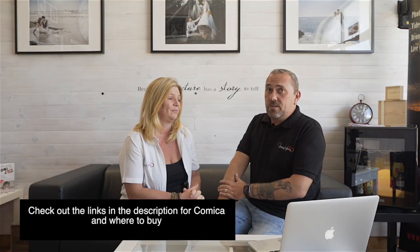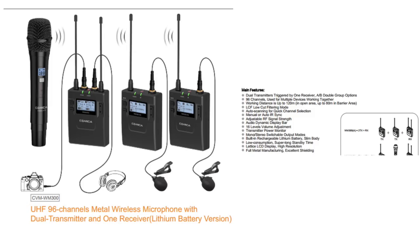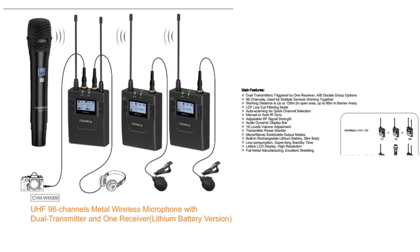If you want something a little more, Comica has actually contacted us again — even though they haven't seen my initial review — and asked if we'd like to test a new product: the VM300. I'm very excited about this because it has two lav mic transmitters, one receiver, and also a handheld mic. They're going to be made of metal, making them even tougher. Even though the VM100 is sturdy, the VM300 will be even tougher. I can't wait — we'll be putting it through its paces at weddings with two mics. Don't forget to subscribe so you don't miss that video.